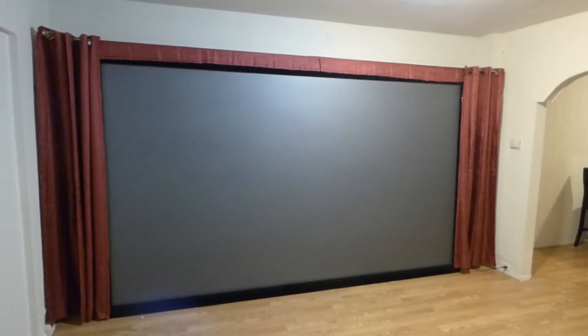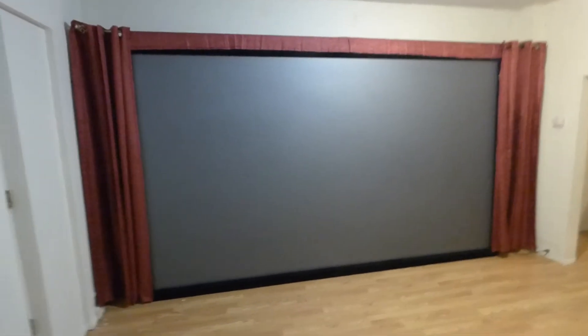When you come downstairs to watch your TV, your environment looks like this — it's very well lit. So if people are going to claim that their screens are HDTV-like, high-gain with ambient light rejection, you should be able to watch your TV shows, movies, and sports in a well-lit environment.